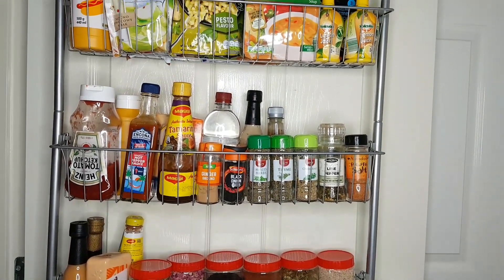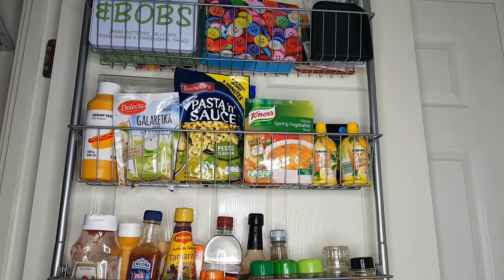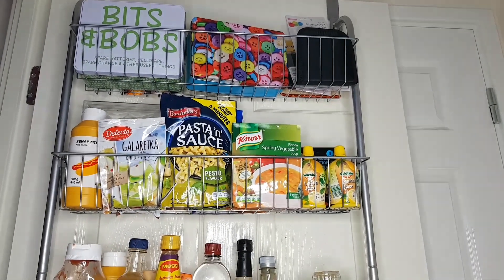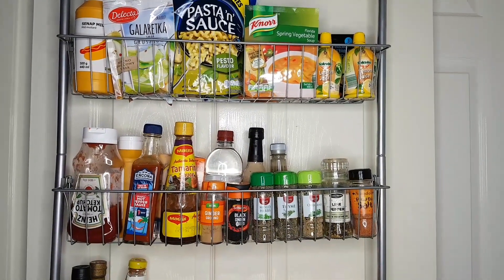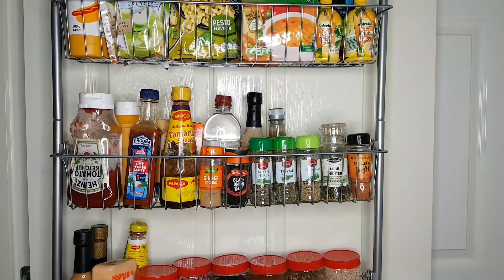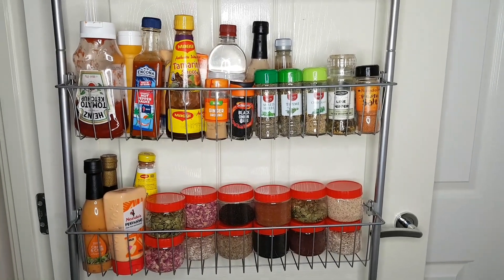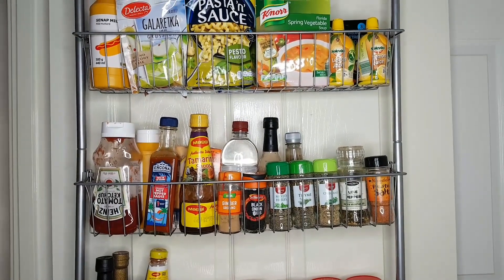I really love this organizer so much. As you can see, everything is so clear. I don't buy too many of these sauces because I like to keep things fresh. If this ketchup is going to finish, for example, I'll go and buy another one. I don't like to stock up on too much — I just like to have one at a time to keep things fresh.